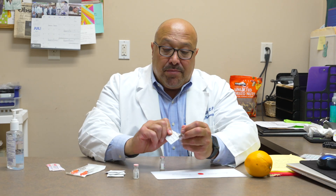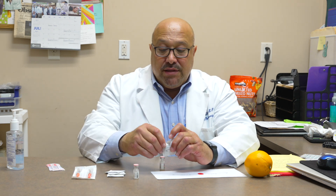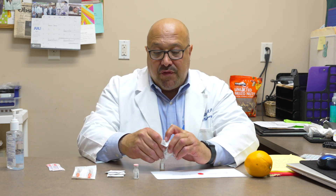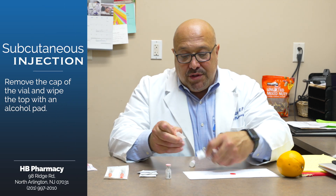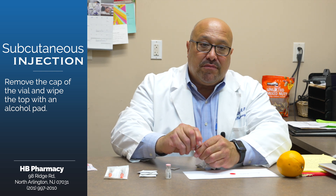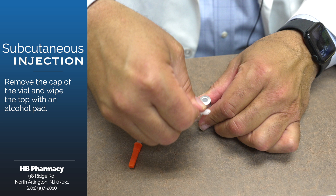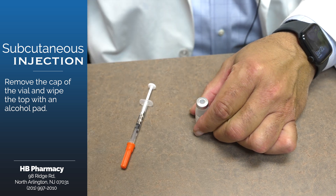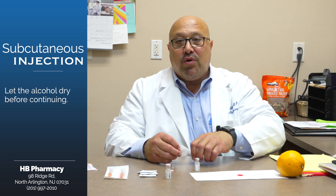Our next step is to prepare our vial. Some medications will come in a vial; some will come in a pre-filled syringe. In this case, we're going to first start with the vial. You're going to get one pad out, remove the cap — there'll either be a foil cover or a flip top — and carefully wipe it. It's always important, whether on your skin or on top of the vial, to allow the alcohol to dry.